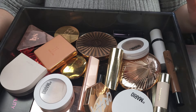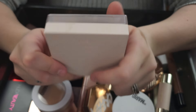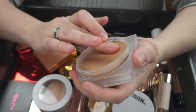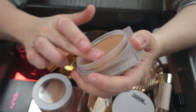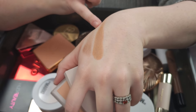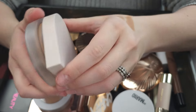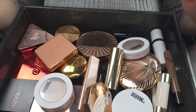This is the Rose Ink Cream Bronzer in Parrot K. It's a cream bronzer — a cream-to-powder formula. I just never use it. It's not bad, it's very pigmented. I'm just going to go ahead and pass this along to somebody who would love it a little more. So decluttering the Rose Ink.